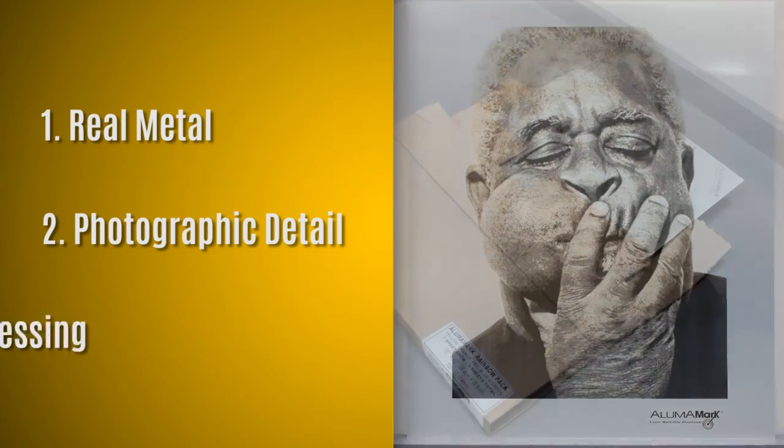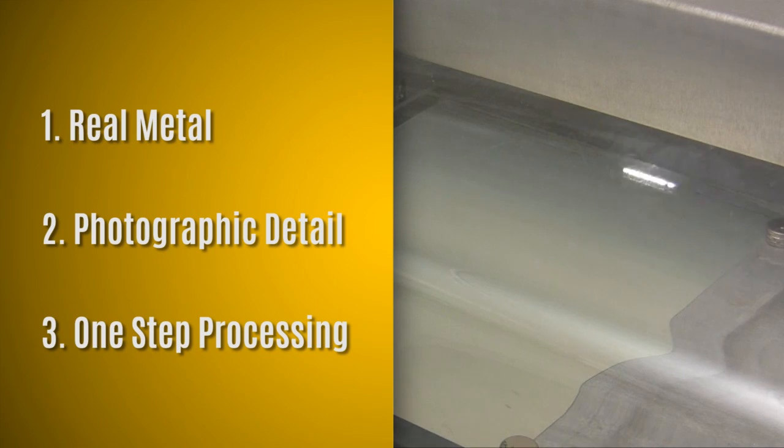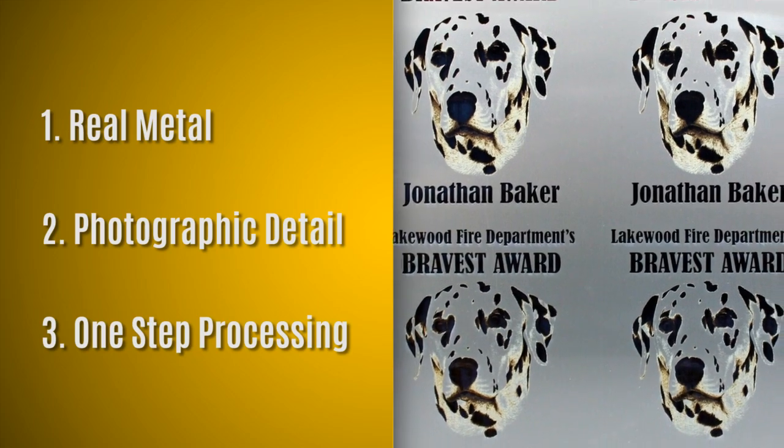Number three, one-step processing. Unlike other metal marking methods, AlumaMark comes ready to mark. No sprays, tapes, or additional processing required, saving you time and ensuring consistent results for every item you make.